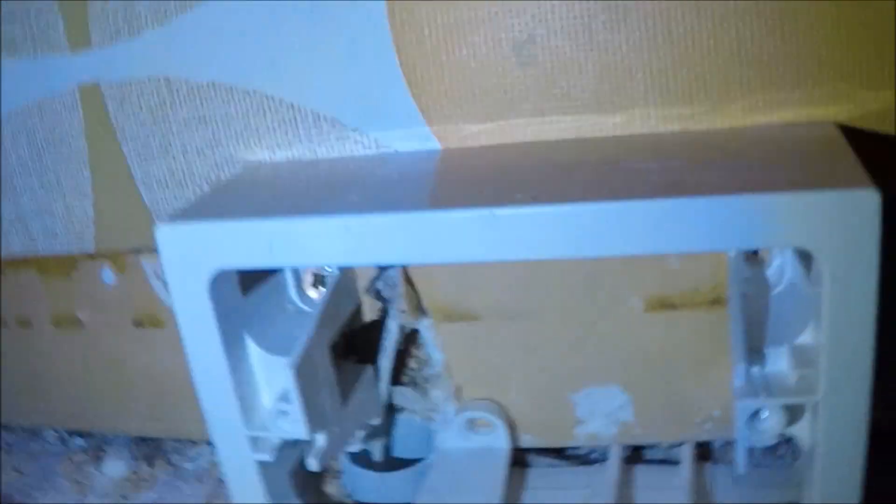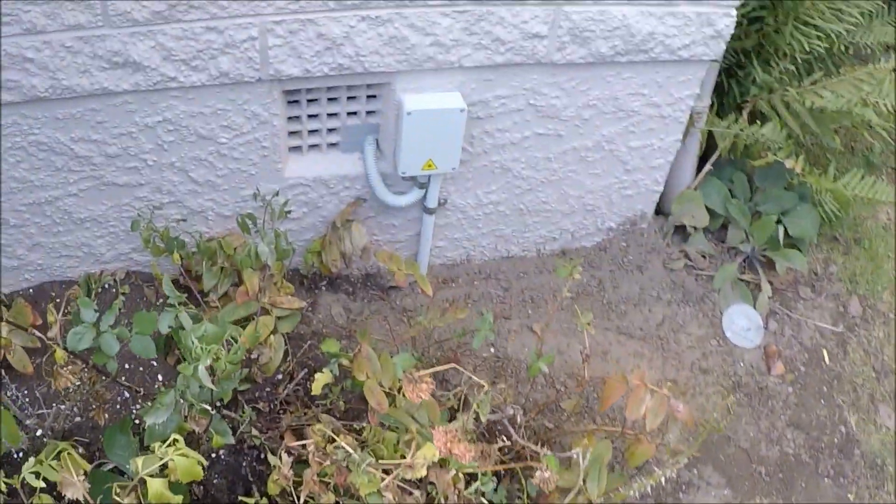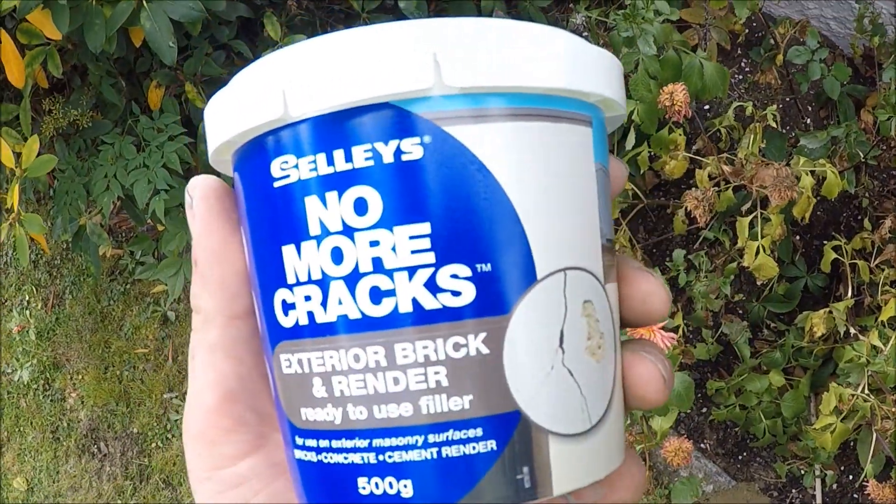The fibre has been pulled through. Because we've come up through the floor and through the wall, I've put a mounting block and I'm going to put a blank plate on it just to protect the fibre. End result is like that. And here's the fibre box in the cupboard — guys did a bloody good job. That's the end result. Just filled it with a bit of filler.